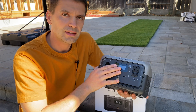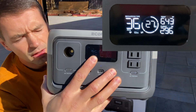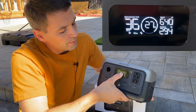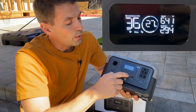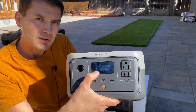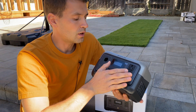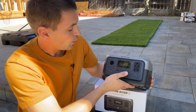Looking at the power station, in the middle we have a screen. It's a pretty tiny screen but we have a lot of information: how many hours are left to run the power station with the current load, the percentage of charge, how many watts we're getting from the input side, and how many watts we're drawing. Additionally, there's a Wi-Fi icon — we can connect this power station to Wi-Fi and control it via their application.